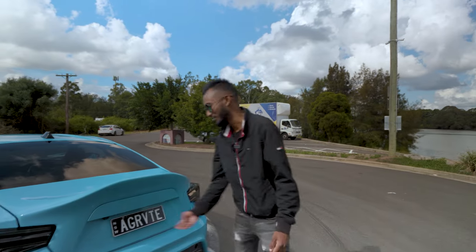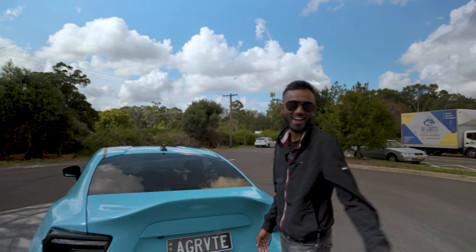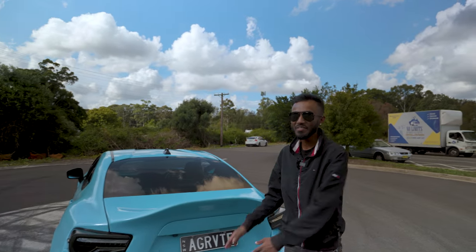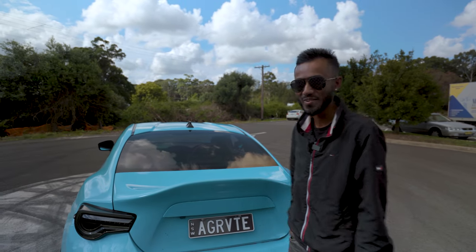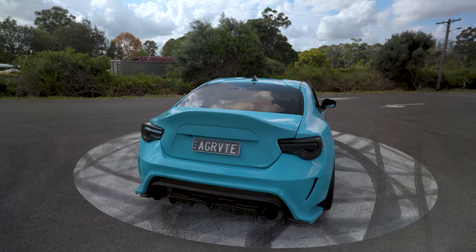And then you can't miss the plates — 'Aggravate', man. Where does that come from? Well, it is definitely a long story. Were you aggravating them with the obnoxious Nismo exhaust? Look, definitely not the exhaust that time, though the car was there and was involved, but I won't go into too much detail. When I first saw it, it took me a minute to work out — oh, 'Aggravate', that's what it is.